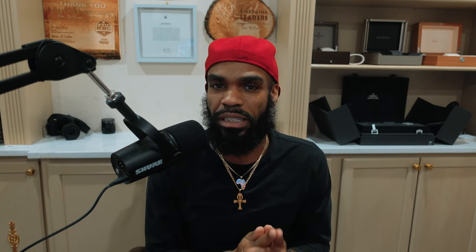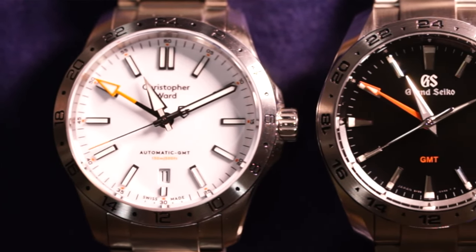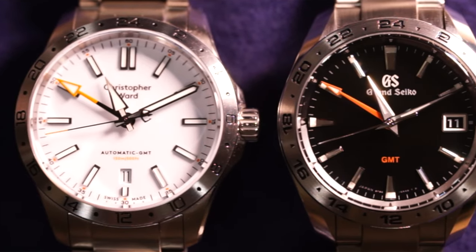If I had to choose and take away the Grand Seiko name and the significance of the 9F quartz movement, I would definitely purchase the Christopher Ward based on looks, pricing, and execution. That was a really hard decision. I've looked at the Christopher Ward for weeks and I will just say this watch is killer — and so is the SBGN-003. They are going to look great paired in my collection together, so I'm glad I didn't have to make the choice.